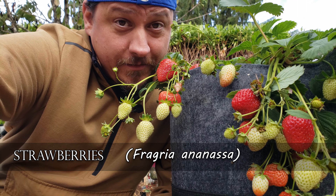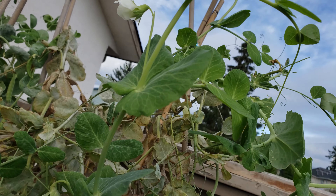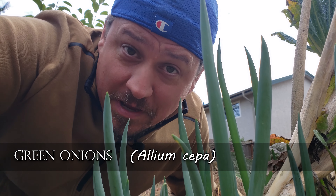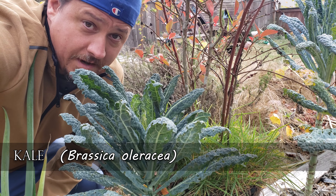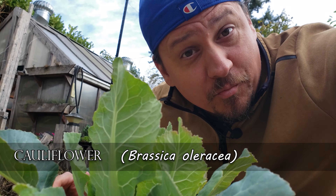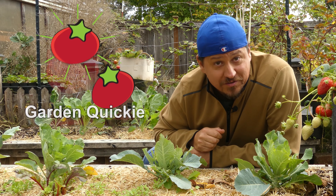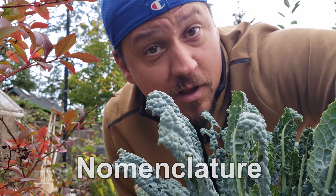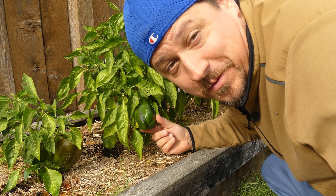Fragaria ananassa. Allium sativum. Pisum sativum. Allium cepa. Brassica oleracea. Also Brassica oleracea. And Brassica oleracea. I'm Jeff from the Ripe Tomato Farms. Welcome back to another episode of the Garden Quickie — the show where in two minutes or less, we turn confusion into knowledge. Today's episode is all about plant names — more specifically, common names versus the scientific ones. What's the difference?